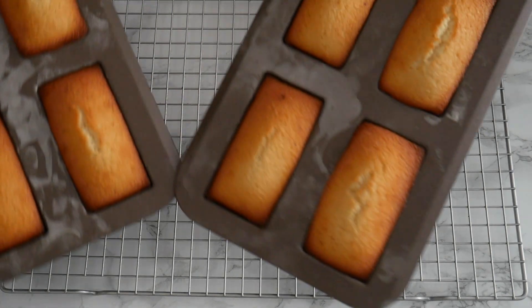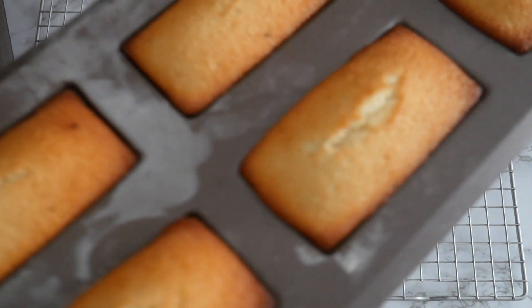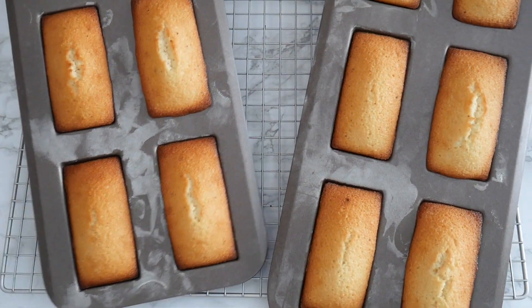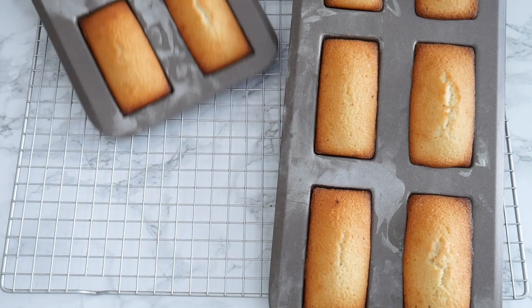They will get a little muffin top as they bake, thanks to the baking powder in the recipe — another madeleine-like resemblance. You want them to be golden brown and have this beautiful bump when they're done.